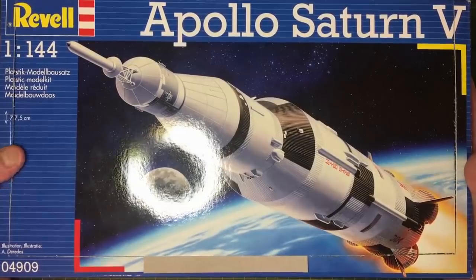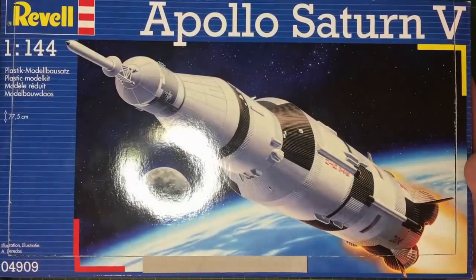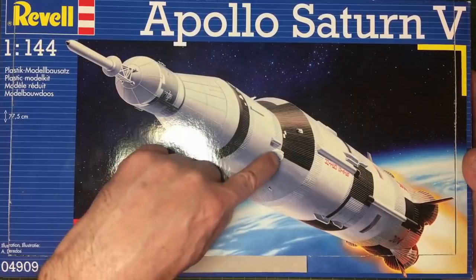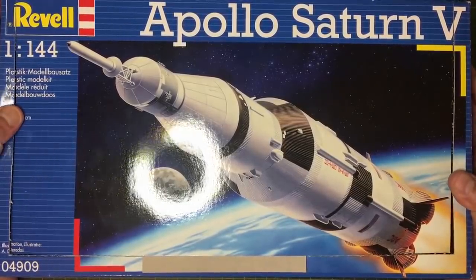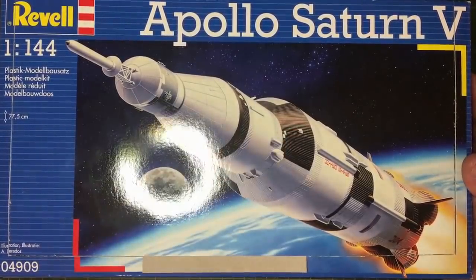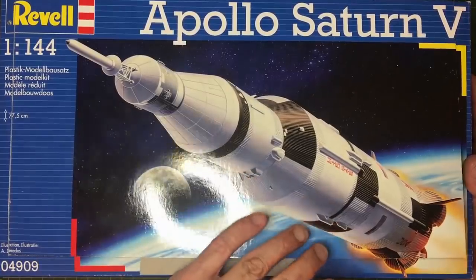If you're into this and know a lot about it, there are some simple mods I can make. I'm not going to spend money on resin and aftermarket sets — things like cutting that lump off and moving it around because it's in the wrong place. I'm not interested in updating it to be accurate for Apollo 11 specifically. I've also got the 1/96 scale version and I've ordered the new aftermarket set, so that one will be a different story.